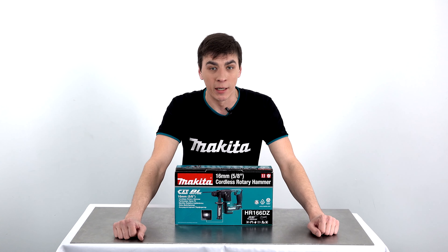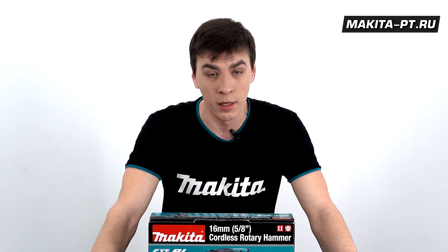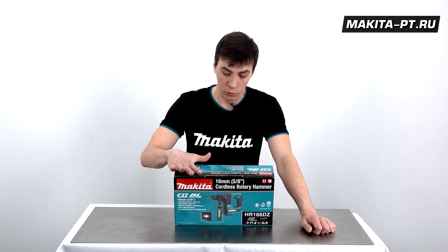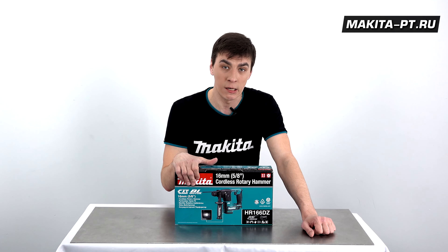Всем привет! Вы на канале Makita PT. И да, друзья, вы не ошиблись. Вы видите на столе универсальный компактный инструмент серии CXT.